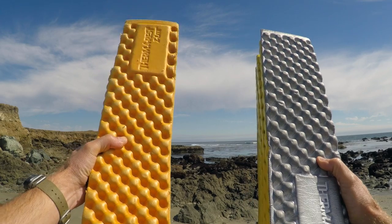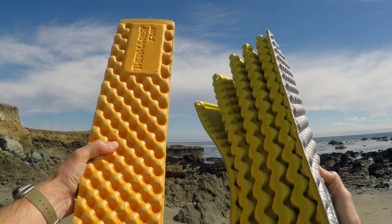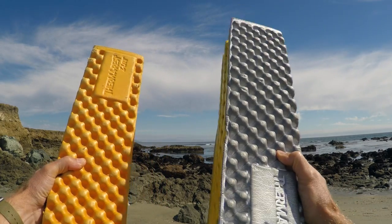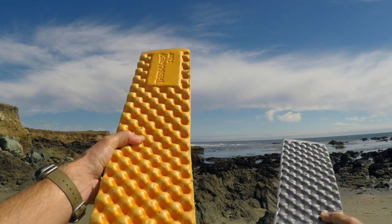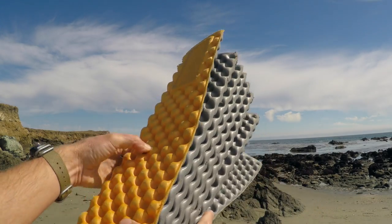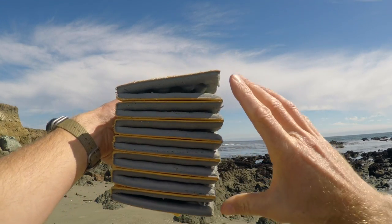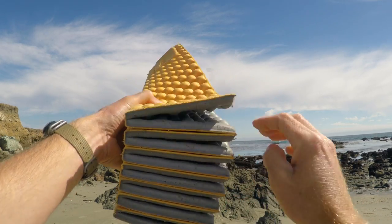These Z-Lite pads come in two different sizes. Their regular extends out to 72 inches, whereas their small extends out to 51 inches. Their small weighs 10 ounces, regular weighs 14 ounces. Size-wise, both of them are about 20 inches wide. This one, when stacked, is about five inches by five and a half, whereas the small is only about four inches high.